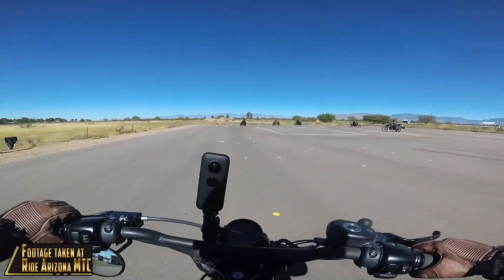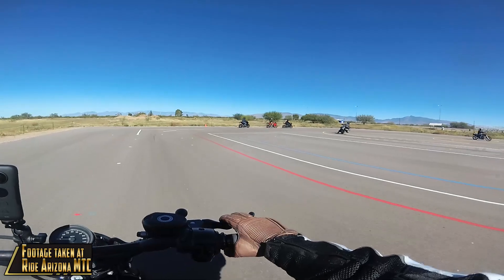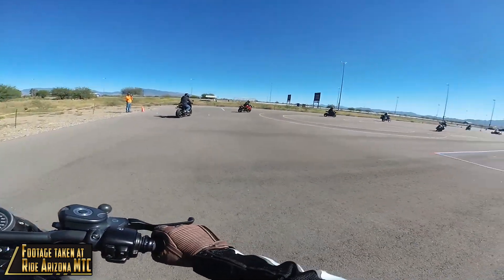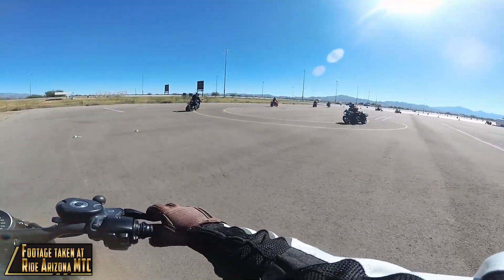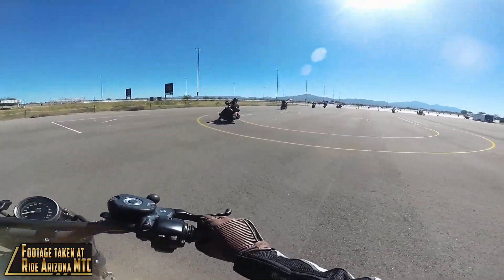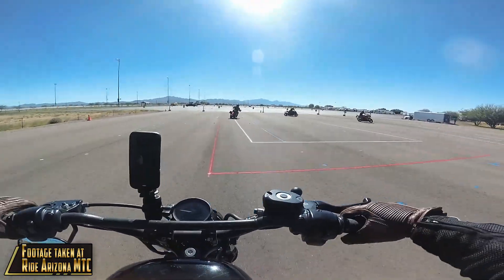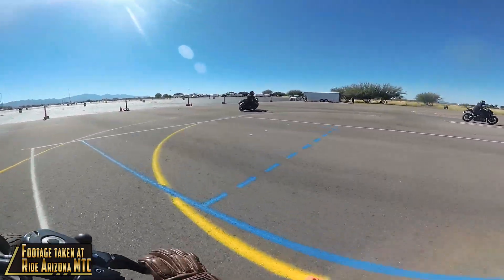I think I said something along the lines of just using one hand to do the counter steering. I need to do that - I think I'm just focusing way too much on my left hand on this right-hand turn. So I'm going to counter steer with just my right.